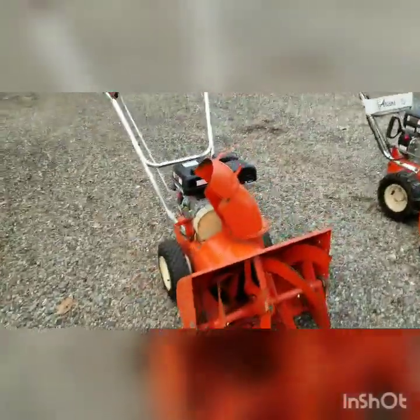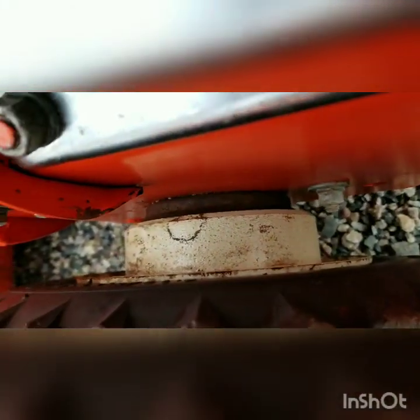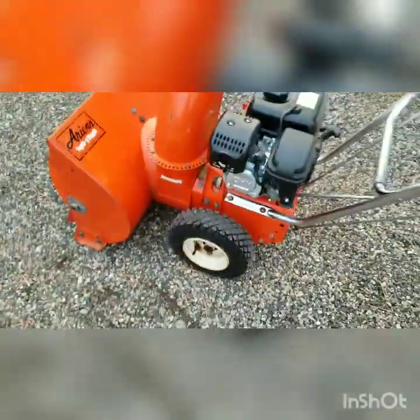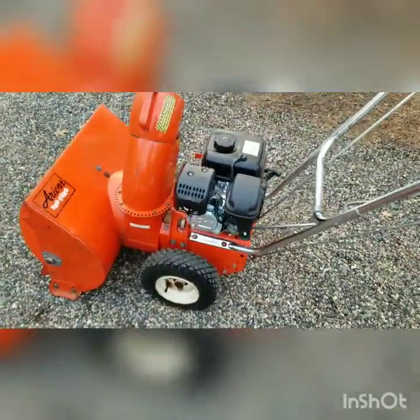That unique feature I was talking about earlier — the one I wanted to cover — was something these Deluxe models came with. It's called a ratchet drive. If you look behind the hub here, see this hub assembly — this is an early version of Ariens' Auto Turn.